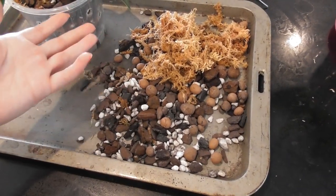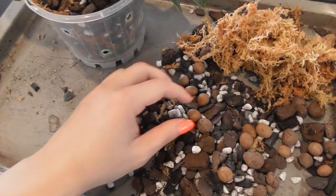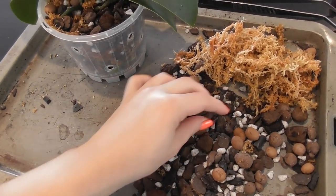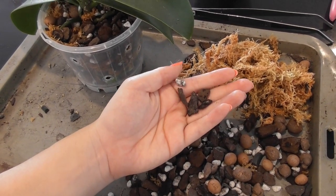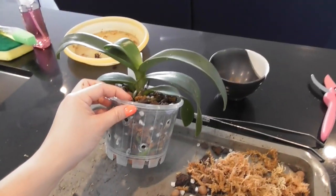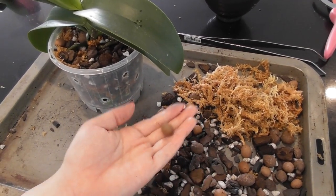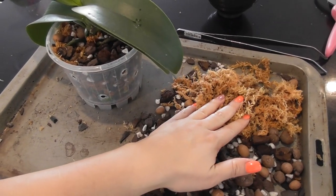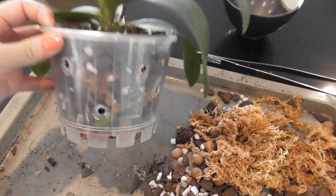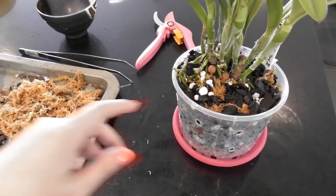I used the same ingredients for both mixes but composed them differently. I've got a mix of LECA, large bark, and my usual pre-mix of medium bark, charcoal, perlite, and sphagnum. The Phal has been in LECA for a year — it's used to being wet and having a lot of air — so I've added quite a high proportion of LECA beads, plus a reasonable amount of sphagnum throughout.